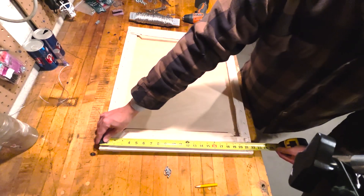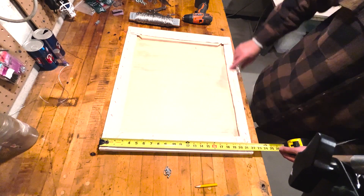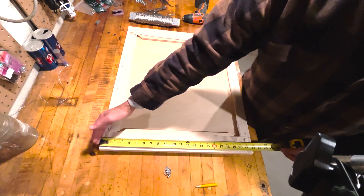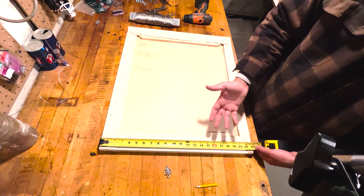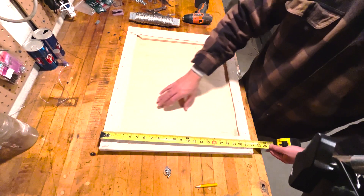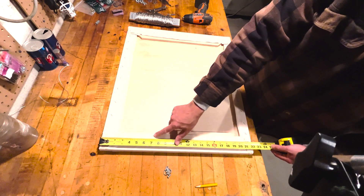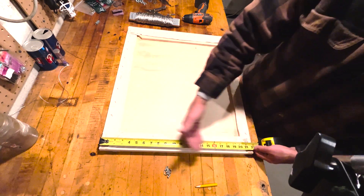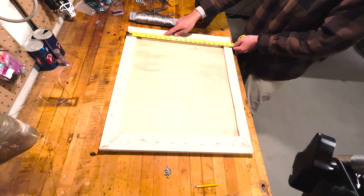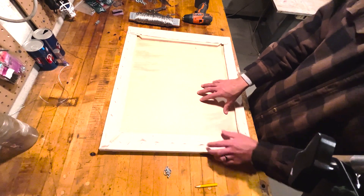I've already marked my line where the screw is going to go. What I typically do is measure the height of my canvas — I'm keeping this in landscape format with the verticals at 22 inches. Take your vertical dimension, divide it by three, and make a mark roughly a third of the way down from the top of your canvas. This is the general rule for most paintings. For me, that comes out to about seven inches, which is where I've marked both sides.